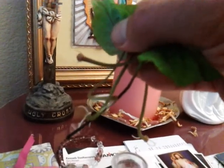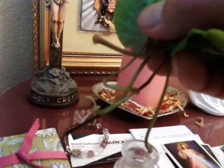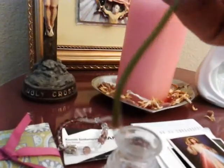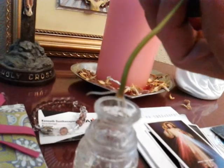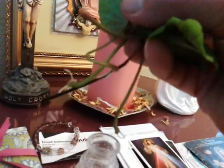You know what? If you do this, you could get a lot of sweet potato slips out of just leaves. Look at that. Wow. Isn't that amazing? All of them have roots.